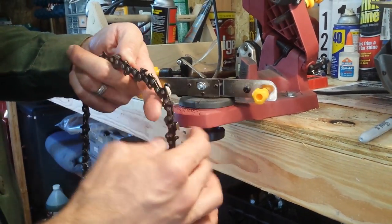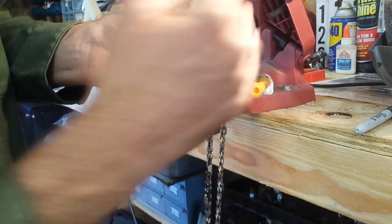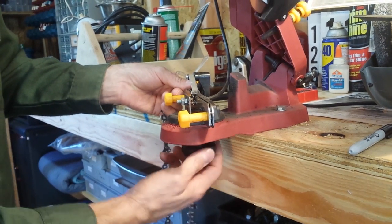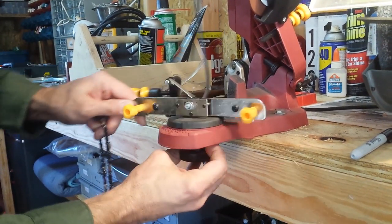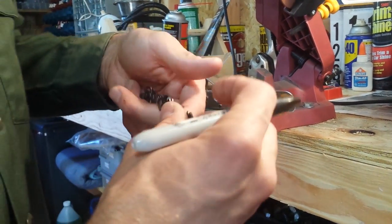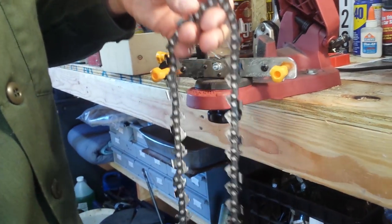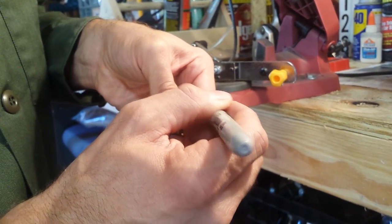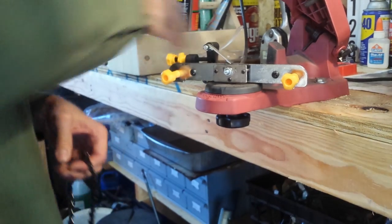What you do is you sharpen every other blade because they alternate in their orientation. See, this one is oriented this way, the next one is oriented this way. So you sharpen every other blade, and then you rotate your rail so that you can get the ones you missed the first time around. Basically it's two passes through to get your whole chainsaw. I always start by marking my first blade with a Sharpie, so when I get back around to it I know where I left off.